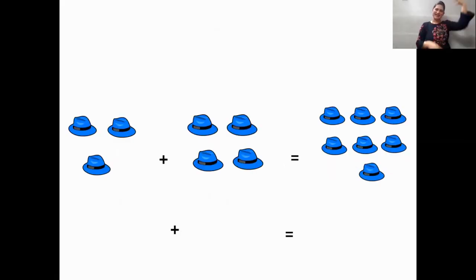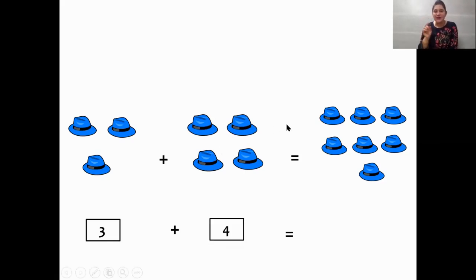Let's see what is going to come. These are hats. So let us count how many hats — blue color. That's my favorite color. Let's count, children: one, two, three. Yes, three hats. Plus, we are going to add with how many hats? Let's count: one, two, three, four. So, three plus four. Let's count together and see the total: one, two, three, four, five, six, seven. Yes children, three plus four is equal to seven.